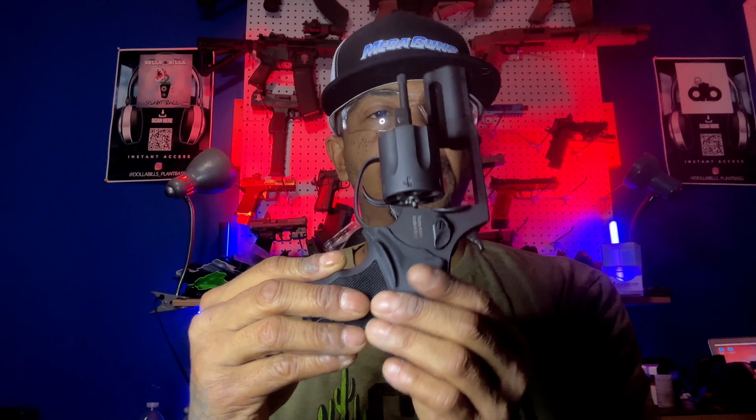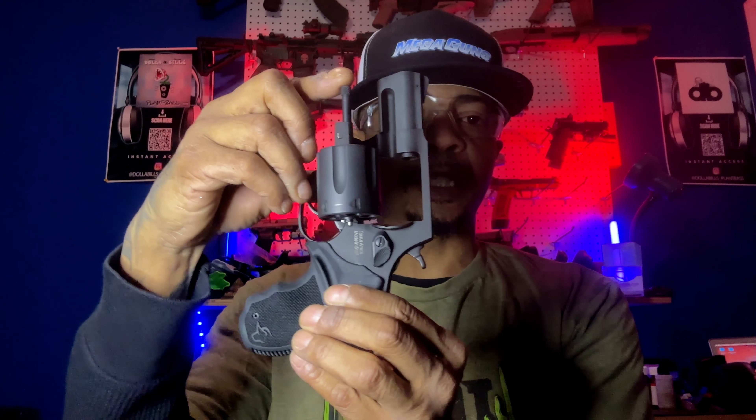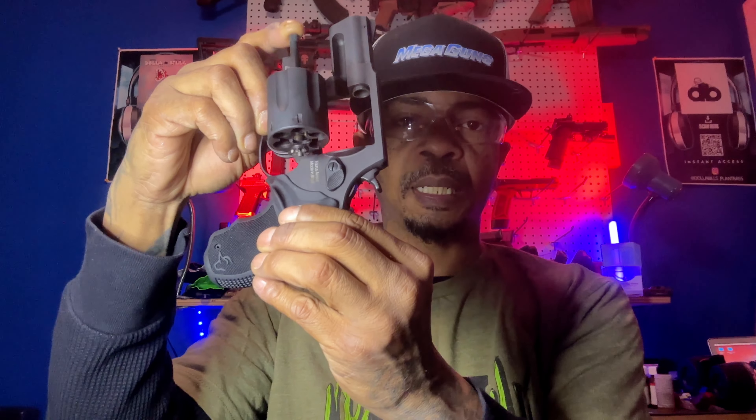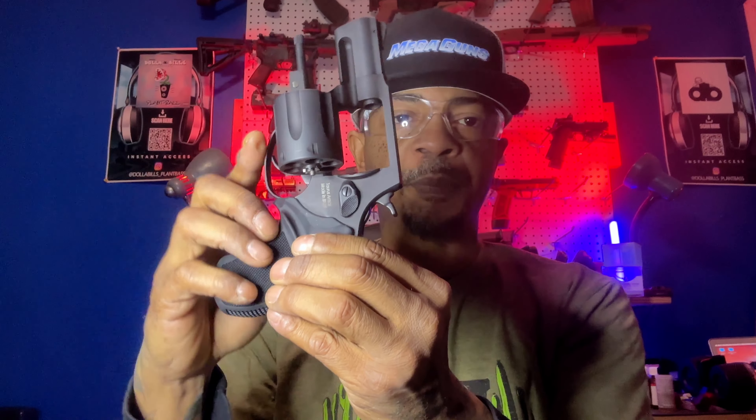Here I have the Taurus A56 revolver with the action open to show that the firearm is empty and it is safe.